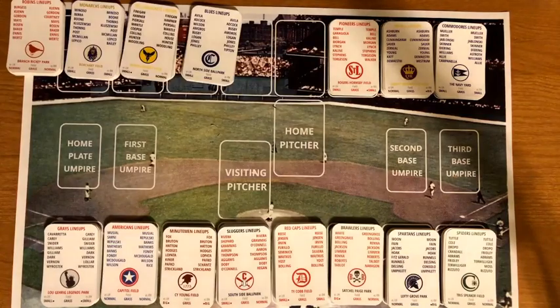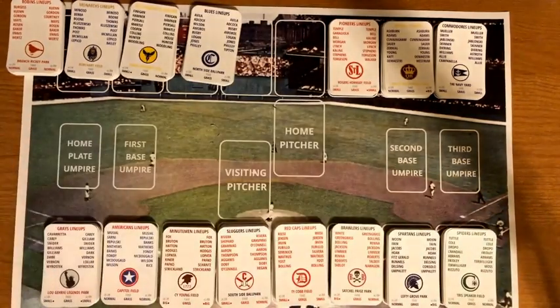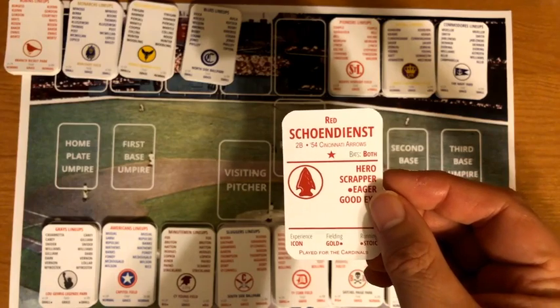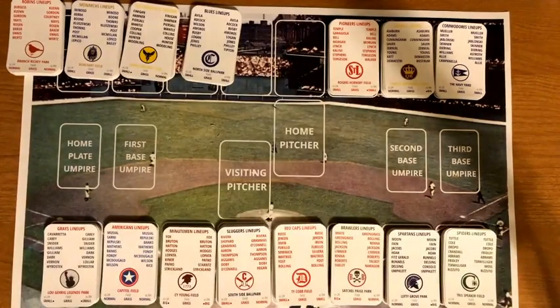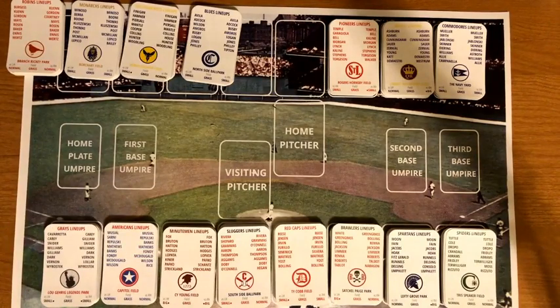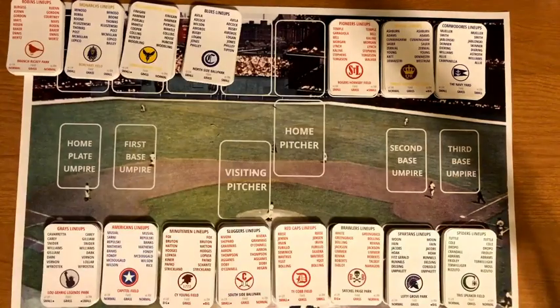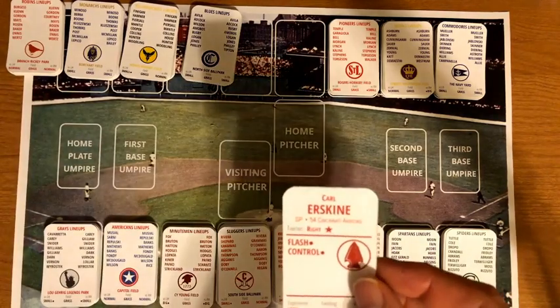The Cincinnati Arrows play at Crackerjack Park, described as a small bandbox. Their lineup includes Toby Atwell, Red Schoendienst, Chico Carrasquel — who played for the White Sox — Hank Bauer, Cass Michaels, Johnny Groth, Roy Sievers, and Whitey Lockman. Pitchers are Ned Garver, Tom Morgan, and Carl Erskine. Cards note the team each player originally played for in 1954.